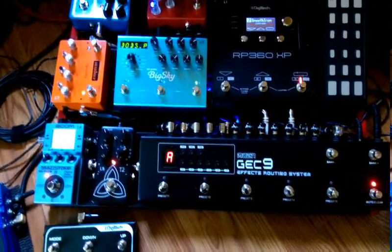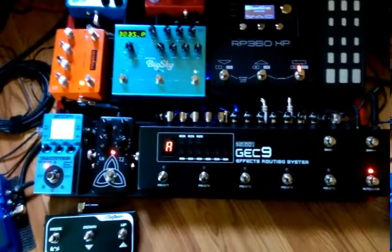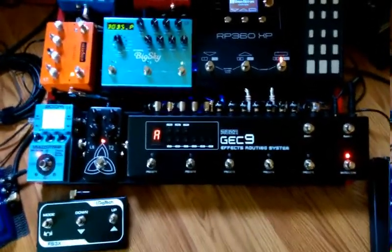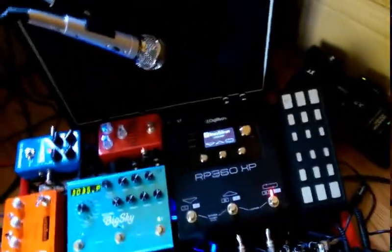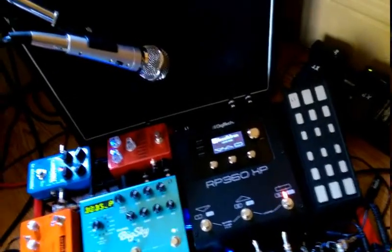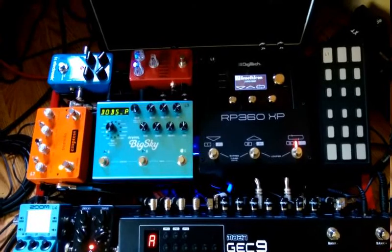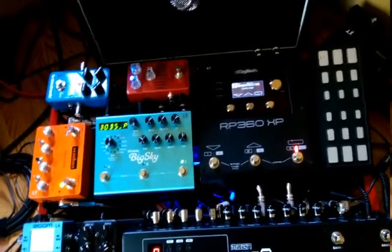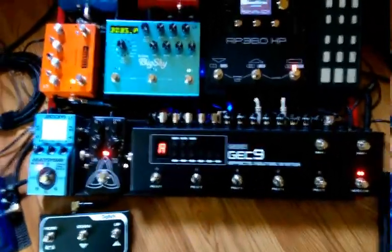It's a guitar effects commanding system — really works nice with all these pedals. The first six loops are in series, and then I have two others running through it on loops seven and eight. I don't have anything for loop nine yet, but I've got more pedals than I really need — they all sound really nice together.